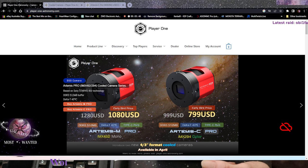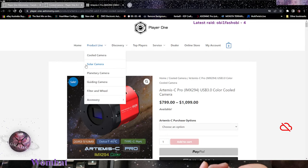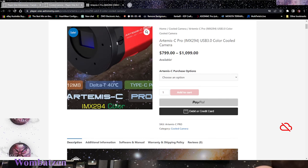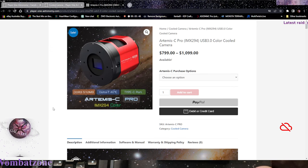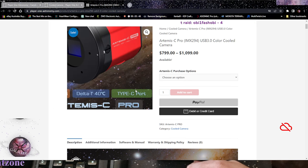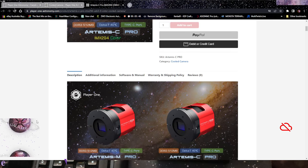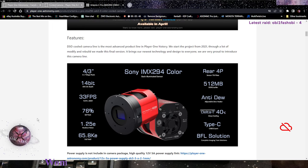It's a four-thirds inch format sensor. It can actually cool the sensor down to below 40 degrees ambient. It has DDR3 RAM - half a gig of it, which is pretty cool. Usually cameras come out with 256 megs of DDR3 memory. This has got dual USB-C ports, so I don't have to worry about a stupid USB-B or USB-A.